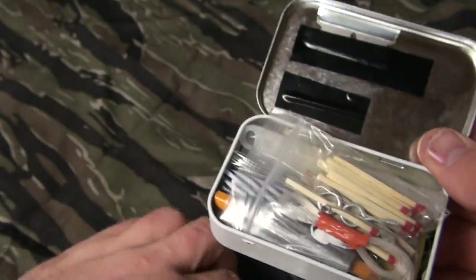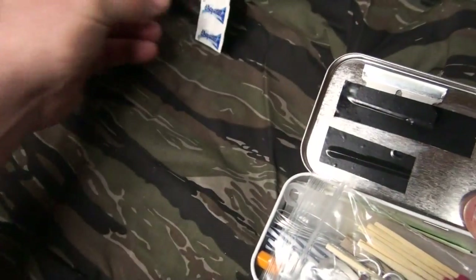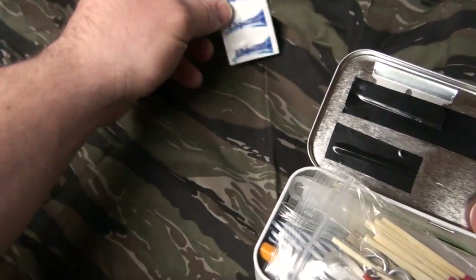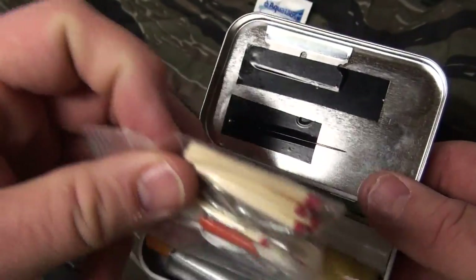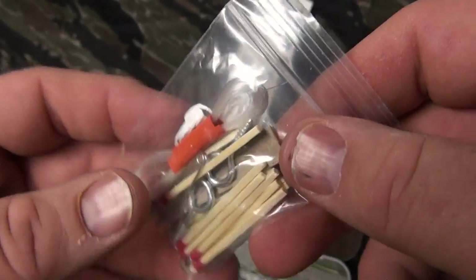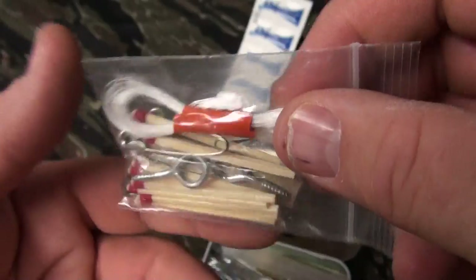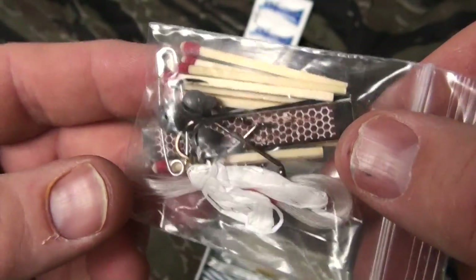As it just falls out there — water purification tablets, very important. Even if I have a very small amount of water, at least I can purify it. Inside this I have waterproof matches, a striker, and a fishing line — I'm not really sure how much, I just kind of wrapped it around my fingers until I thought it was enough.